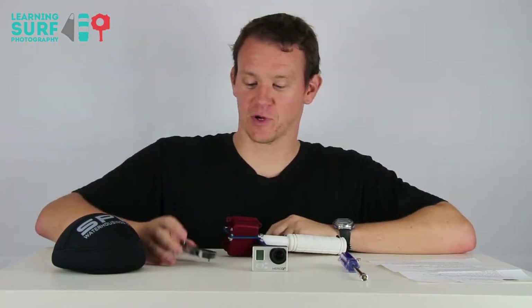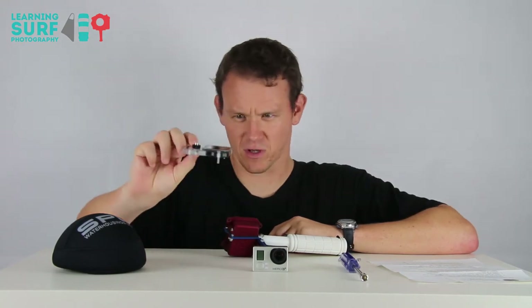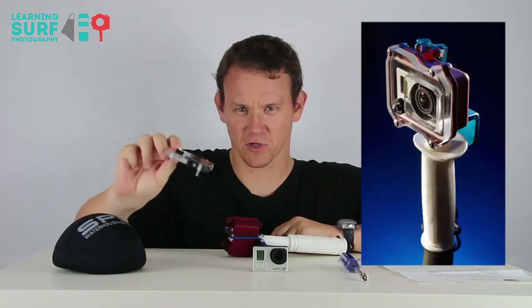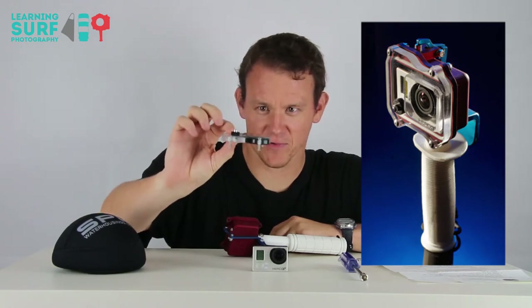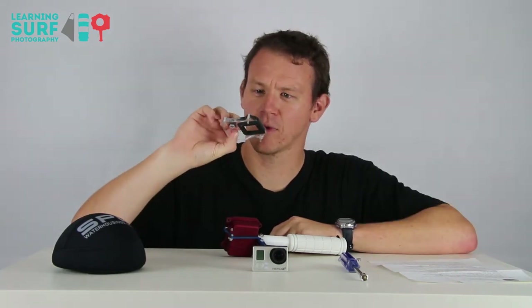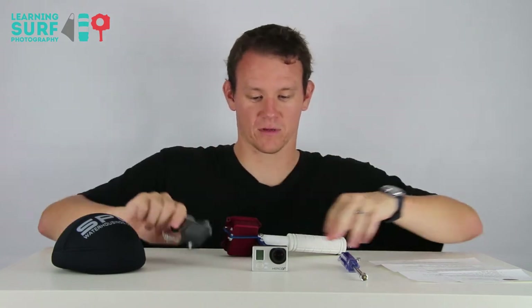There is a video by SPL which shows you putting it together with the standard front port. This one's actually a little bit different to the one pictured in the original promotional images from SPL. It's got a very thin layer of either acrylic or glass on the front, rather than having a block of acrylic like it had before.